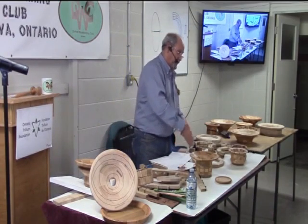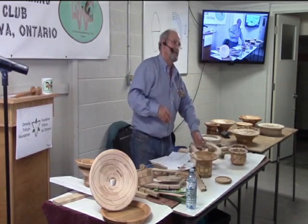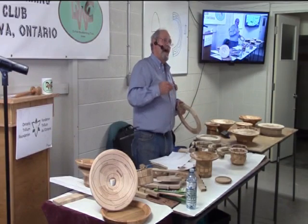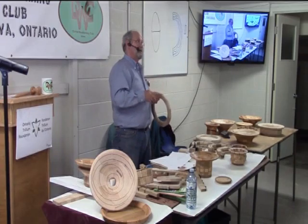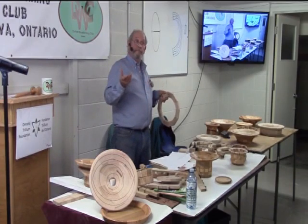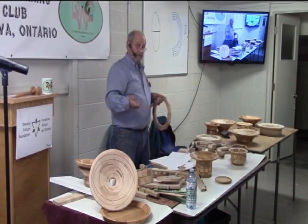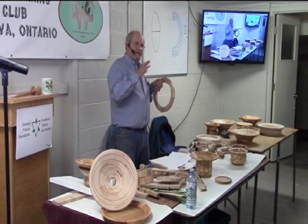That will pretty much follow any contour. The truth is, some veneers you just can't use. I found oak to be very brittle and very hard to bend. Maple is much more easy to work with. Bubinga is very nice. Walnut is nice. Teak is a little tough.